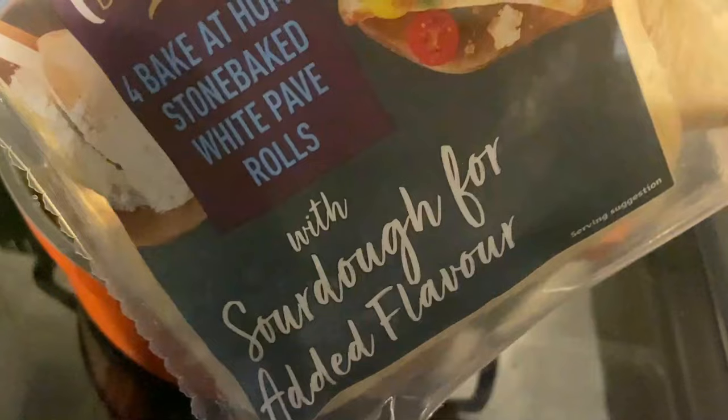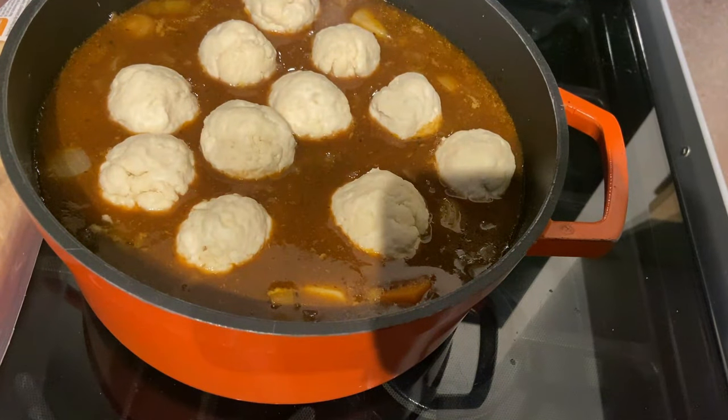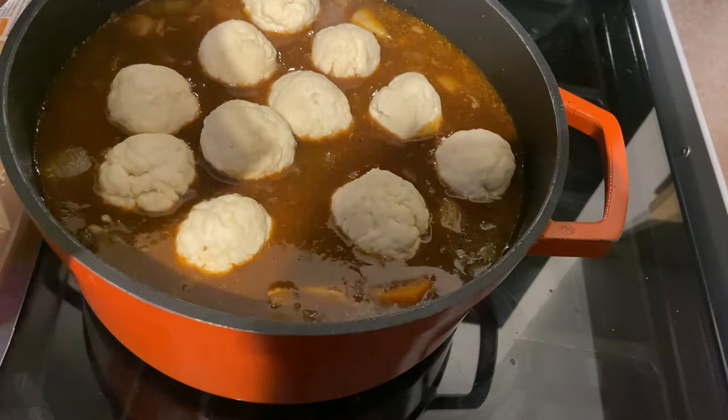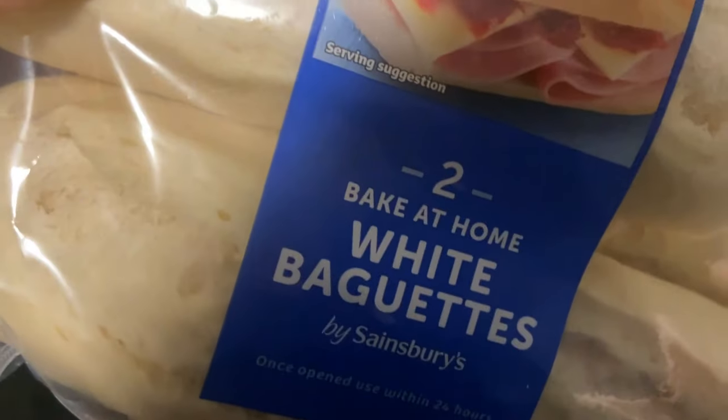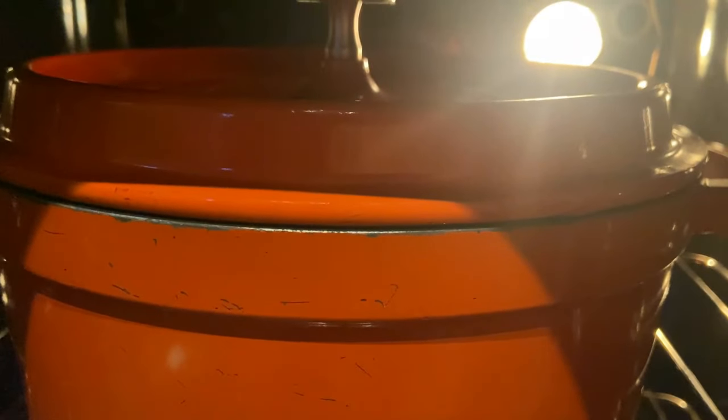I've got sourdough — my absolute favorite of all the breads — and some other ones for variety because it is the spice of life. Also, once you put the potatoes and dumplings in, turn the oven up to around gas mark 5 or 6 because we're not slow cooking anymore.